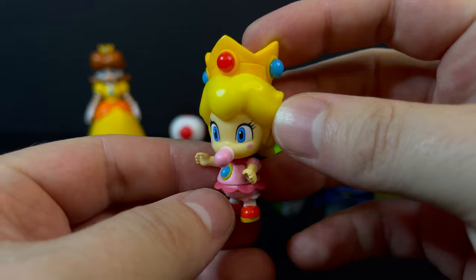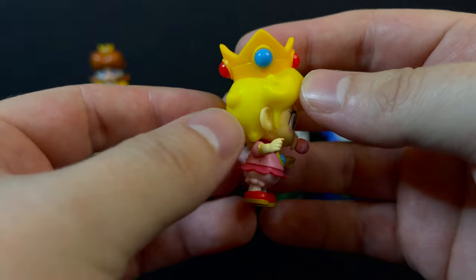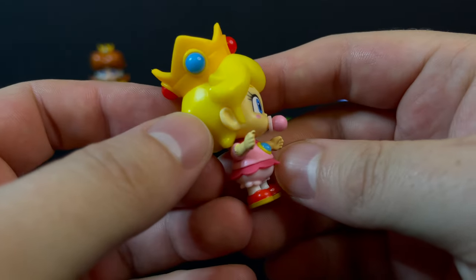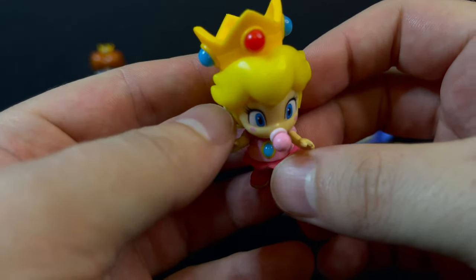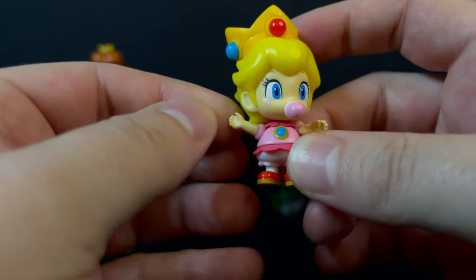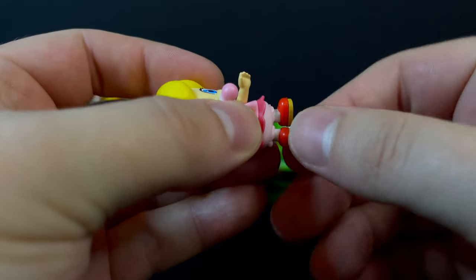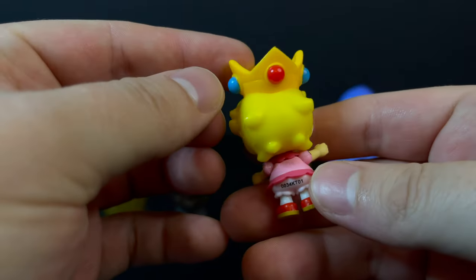Baby Peach is quite the standout, both in terms of the sculpt and the paint. You're going to have minimal articulation, and she's a little difficult to stand. But the sculpt and the paint really make up for it. Nice application of the eyes and the little rosy cheeks. She does have a pacifier in her mouth — kind of looks like bubble gum, but it is a pacifier. All the jewels, every which way. The arms will go off to the side and you can turn her head. She's a little hard to stand, so it's a configuration of moving her little shoes around — she's kind of top-heavy, big-headed.